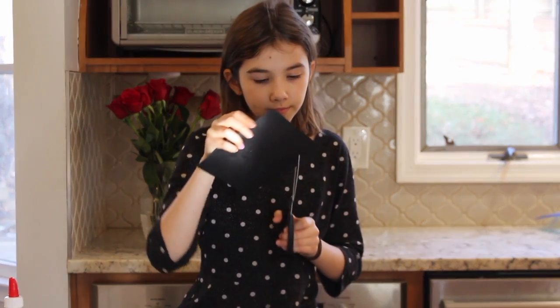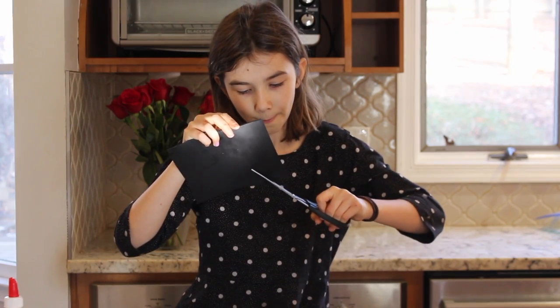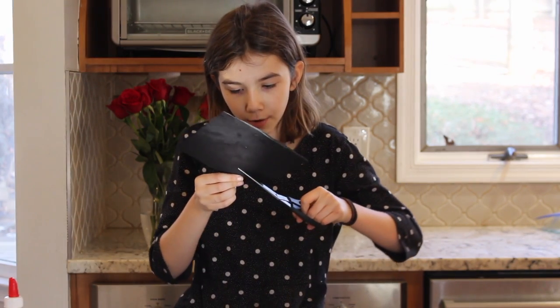Next, what you're going to do is get your scissors and you're going to cut them all out. And it doesn't have to be perfect.